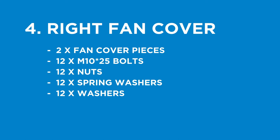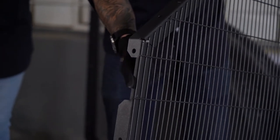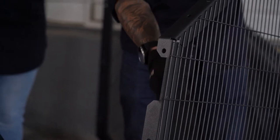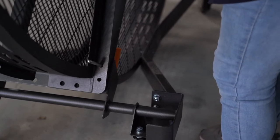Step four is the right fan cover. You will need two fan cover pieces — the correct piece for the right side is the one with the cut-out, which will allow the motor to be placed correctly. You will need 12 M10 by 25mm bolts, 12 nuts, 12 spring washers, and 12 washers. Use the same process as used for the left side.